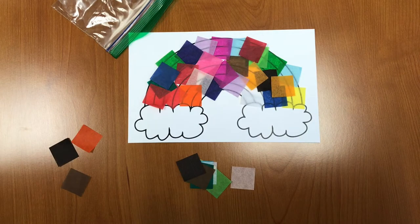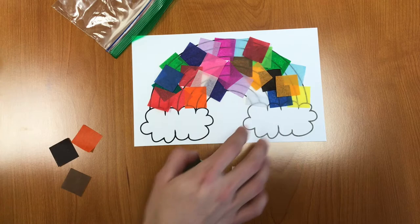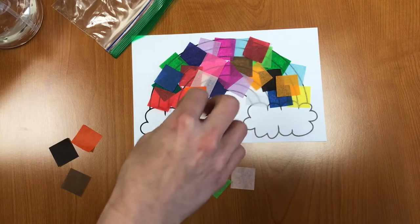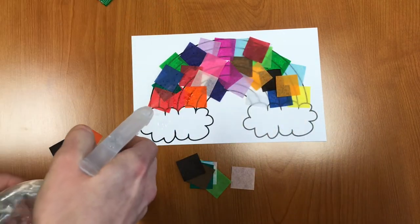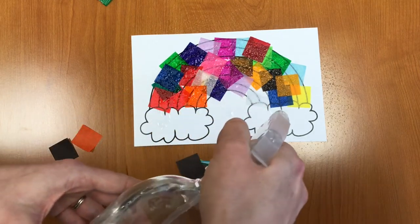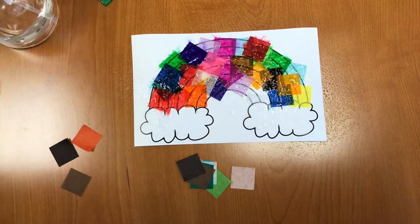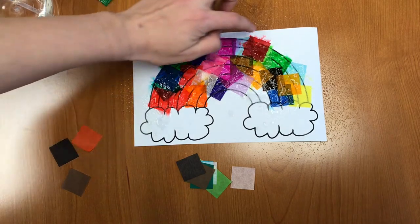Once you have your entire rainbow colored with pieces of tissue paper, you're going to need either a spray bottle or you can get a cup of water and flick and sprinkle water onto it. Really what we want to do is spray the tissue paper and get it wet. Not too wet — we don't want it soaking — but you can already see some of the color coming off. Really cool.